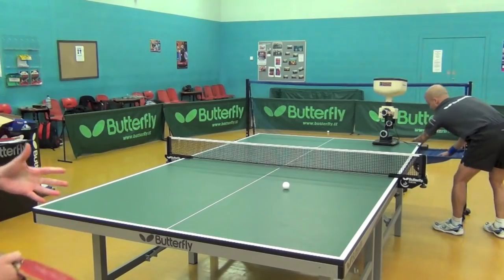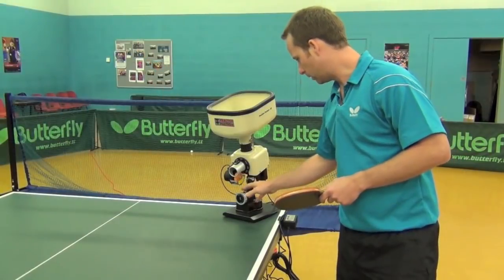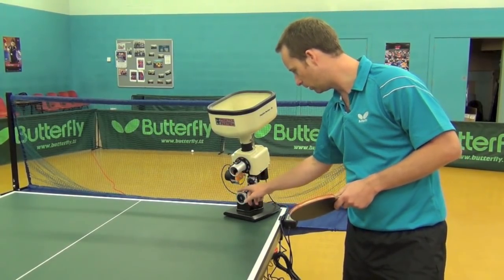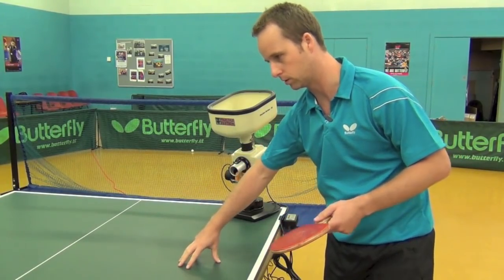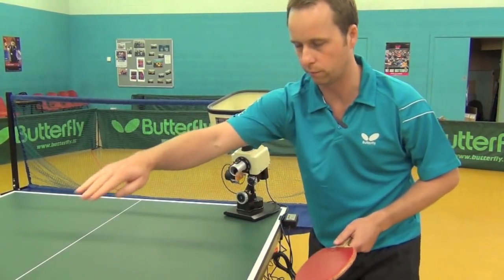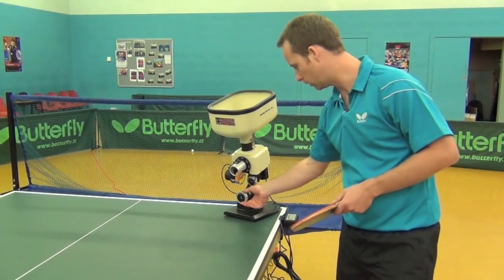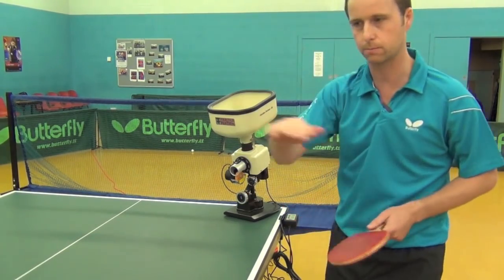If you continue this for half an hour or an hour, it's going to be a good workout. What we've done now, in order to get a realistic service, is turned the wheel to tilt the machine downwards so the ball shoots out onto this side first, which is realistic of a serve over the net, and I'll be able to play my shot afterwards. You can use this wheel to turn it down or upwards, and if it's upwards I can practice my smash.